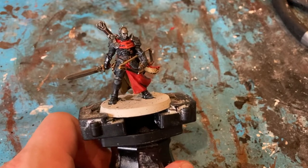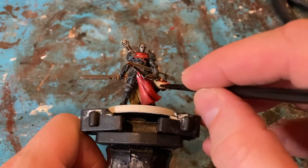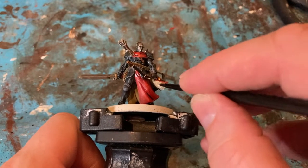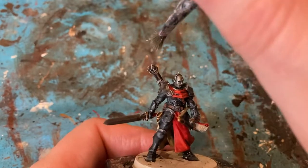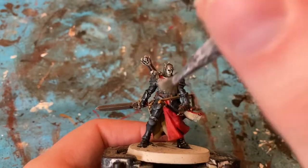Now just coming in with Ushanti Bone on the cloak again just to tidy up. I was just a little bit heavy with the Agrax Earthshade. So for the silver, I'm just going to come in with Necron Compound — just dry brush on the edges of the silver parts.